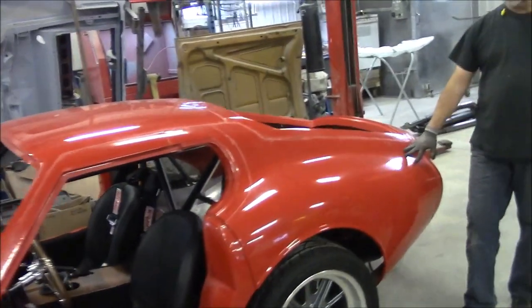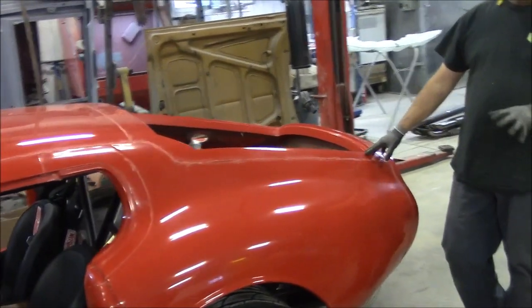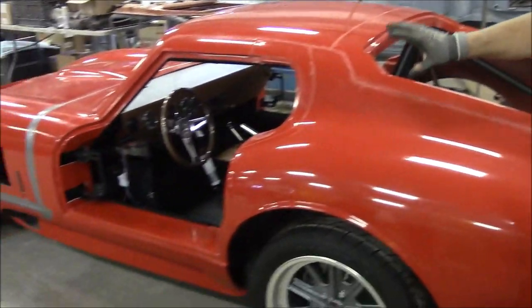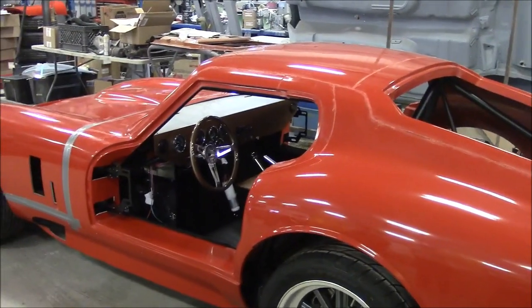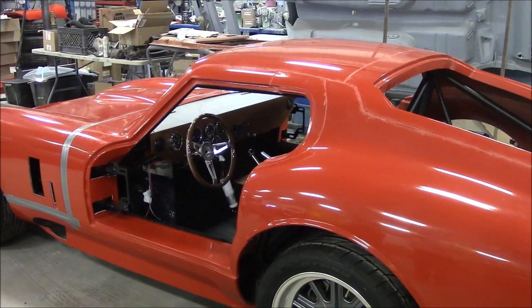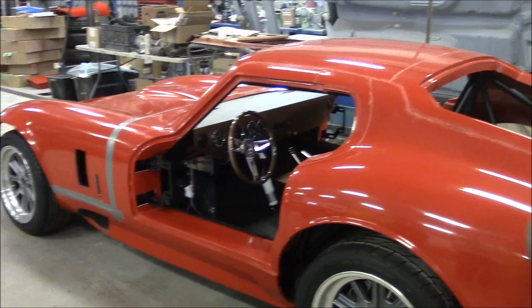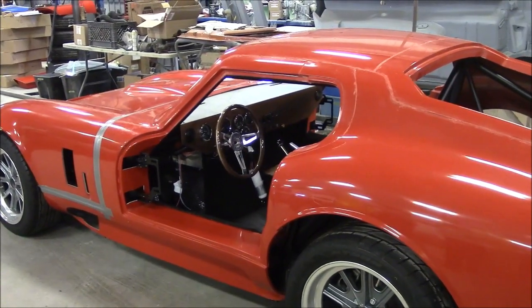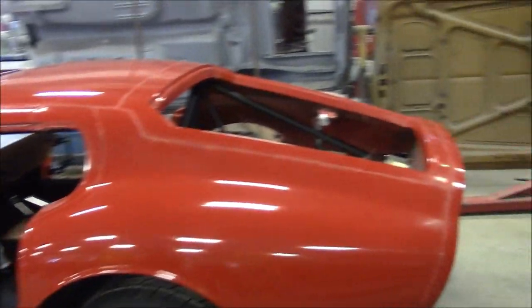Right now we're just going to go through the mechanical stuff and the rest of the dry fitting. The client has bolted the body on and he's got a lot of the stuff done in the dash. We're going to go through a lot of the parts. There are some difficulties with the side pipes, flanges, and fit, so we're going to have to work on that quite a bit.